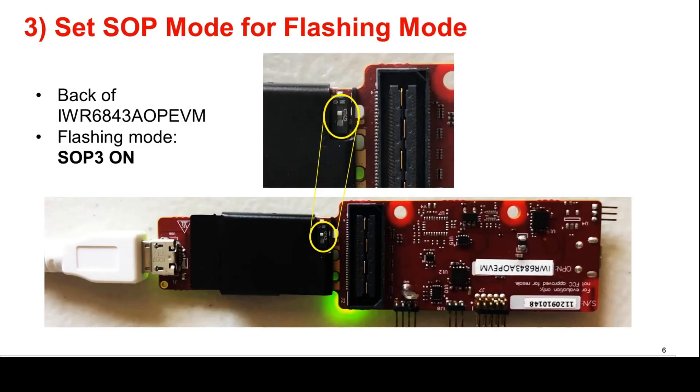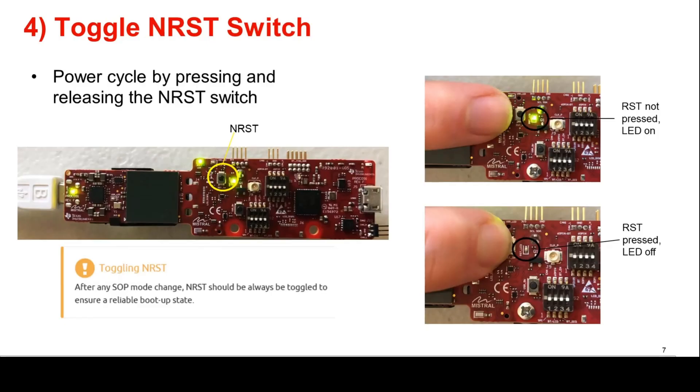In order to enable flashing mode on the EVM, set the SOP switch on the back of the EVM to ON. To ensure that the correct SOP mode is latched once power has been applied, power cycle the device by pressing and releasing the NRST switch identified in the image. The green LED near the switch should toggle OFF and ON when the switch is depressed and released. The LED will toggle regardless of the SOP state, as the reset is needed to refresh the SOP state. It is important to note that after any SOP mode jumpers are changed, the NRST switch should always be toggled to ensure a reliable boot up state.